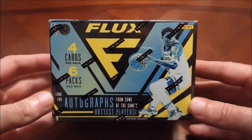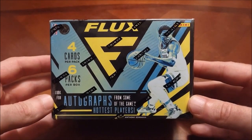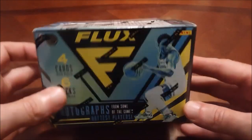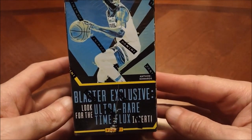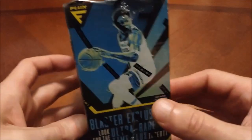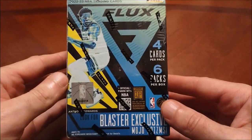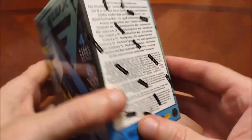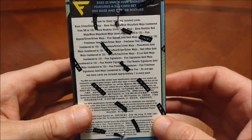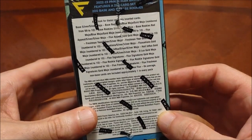Should be a pretty quick one tonight — there's only six packs in here and four cards per pack. You can see we've got Anthony Edwards on the front. It says you can look for autographs, which are obviously really hard to find, and blaster-exclusive ultra rare Time Flux — those are probably going to be almost impossible to find. This came with the 2023 Big League hobby box I picked up off Dave & Adam's.